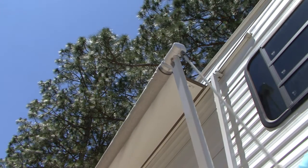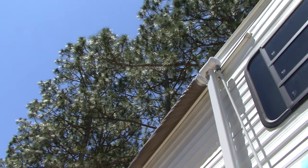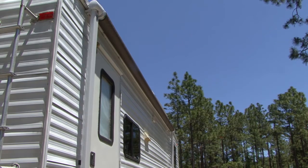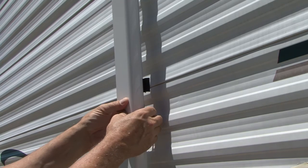When the awning is stored, the brass worm gear drive self-locking safety system increases reliability and keeps the awning roller and fabric tight. The travel locks on the hardware keep the awning arm secure and rattle free.